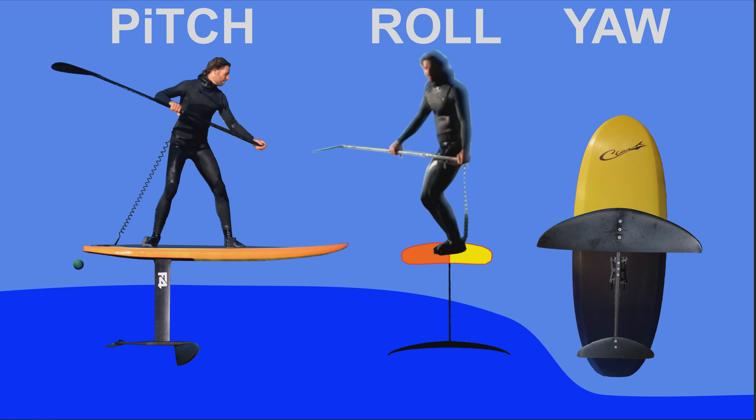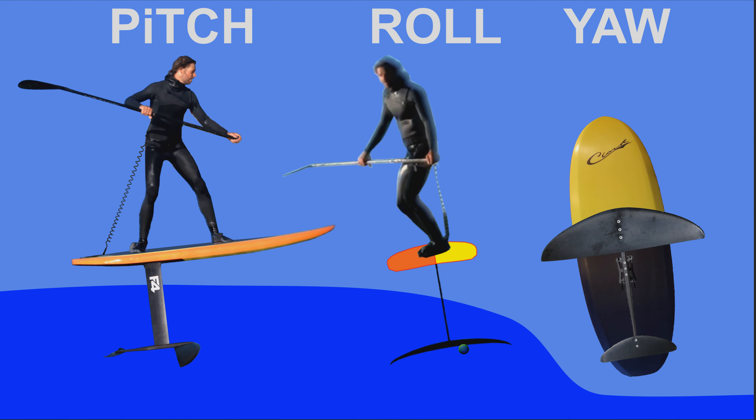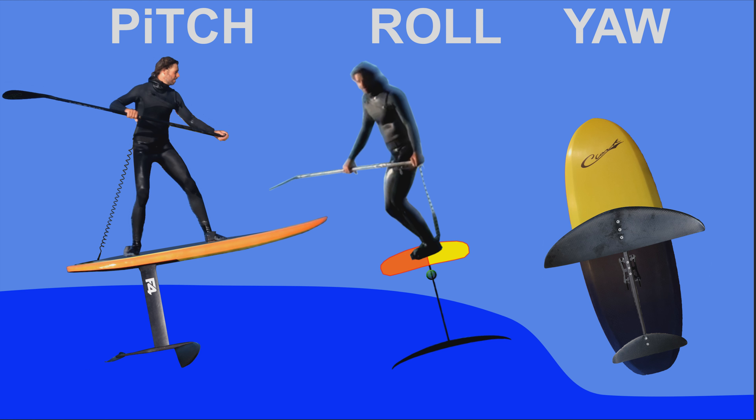For roll, I think of it as my turning axis. If I want to go right, I apply a little toe pressure and a slight lean of my body weight, and that rolls me in the direction I want to go. A real tight turn is a combination of all three axes — I'm rolling to head in that direction, while using pitch to drive down or up through the turn, and also pivoting on the yaw axis to really nail a tight, nice turn.